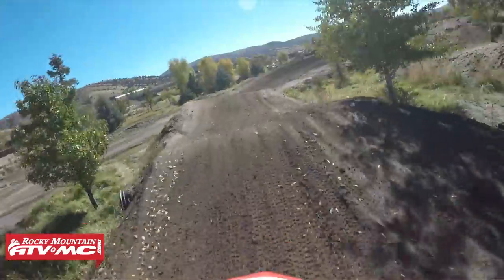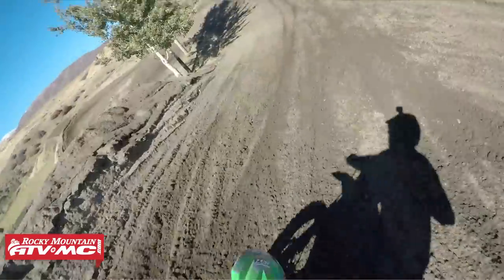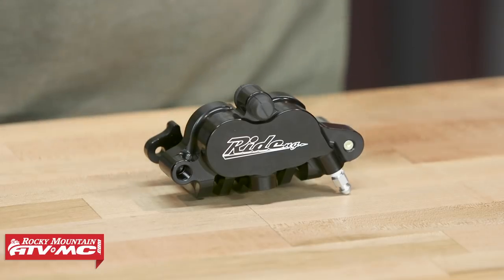So when you grab that front brake, rather than having that really firm, on-or-off sensation that a lot of brakes have, you can really feel how much power is getting to that front brake, so you can control it a little bit better. And when you have a powerful brake that's controllable, well that is a recipe for lowering your lap times.